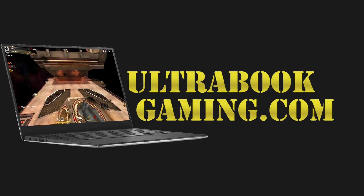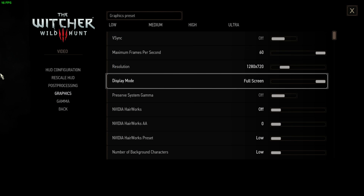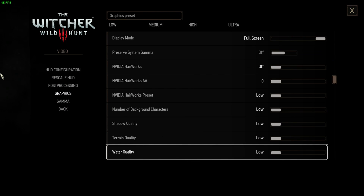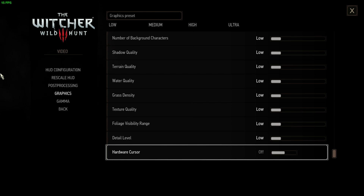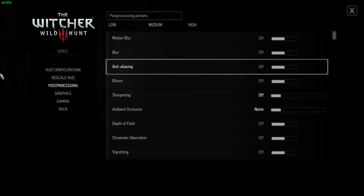Hi, I'm James, and in this video I'm taking a look at The Witcher 3 running on Intel HD620 graphics on a Kaby Lake Core i3 7100U. As you can see here, we're running at 720p with all the detail settings turned down to the absolute minimums.